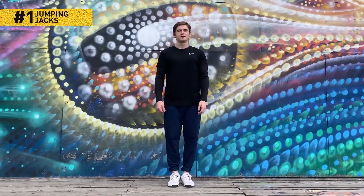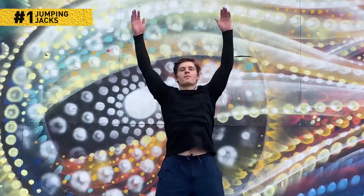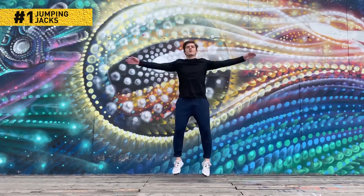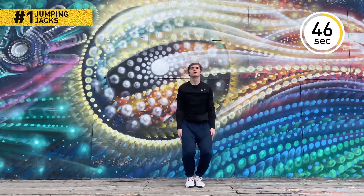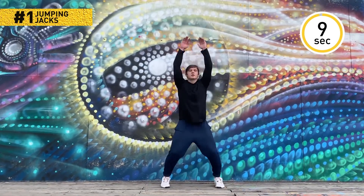Stand upright with your feet hip-width apart and arms along your sides. Start jumping — bring your feet apart, raise your arms, and clap overhead. Once you land, go up again. Keep going for one minute, then segue right into the next exercise. It's the secret to keeping your muscles active the whole time.